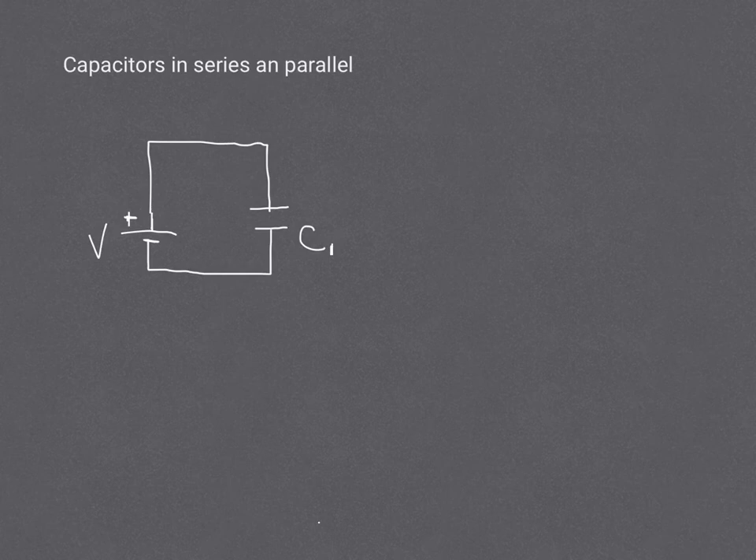Hey everyone, let's look at capacitors in series and in parallel. My spelling there was wrong. So first thing is, and we looked at this in our video lab, I would suggest that whatever the voltage of the battery is, is what's going to happen to the capacitor.